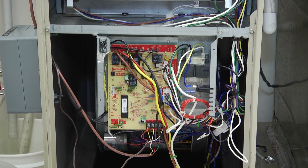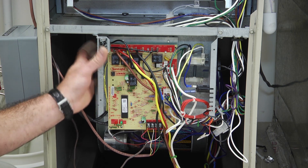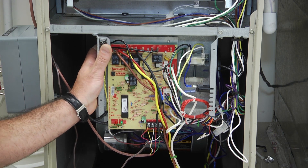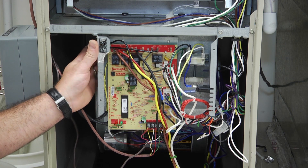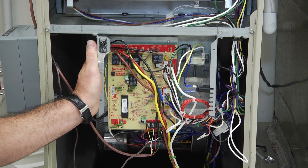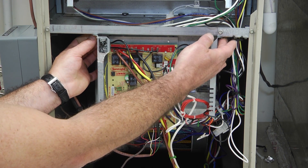We're going to quickly demonstrate accessing the blower assembly. We're working on a Lennox mid here. Whenever you're working on a Lennox, typically you're going to find a control box mounted on the front, and typically they're mounted with quarter-inch nuts.